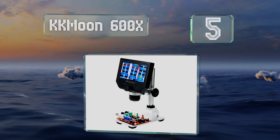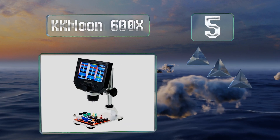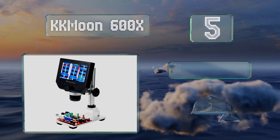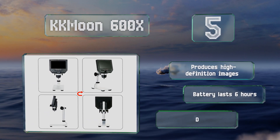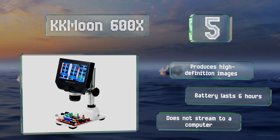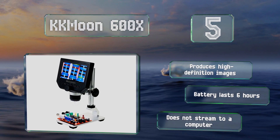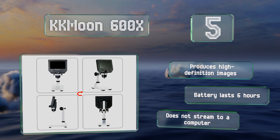Moving up our list, number five: made of plastic and aluminum, the budget-friendly KK Moon 600 times has a 4.3 inch screen that should be sufficient for most purposes. The camera height is easily adjustable via a large wheel on the bracket, which is mounted onto the sturdy metal base. It produces high definition images and its battery lasts for six hours, but it can't stream to a computer.